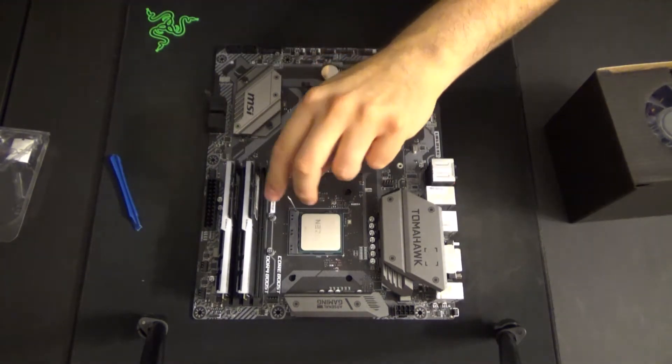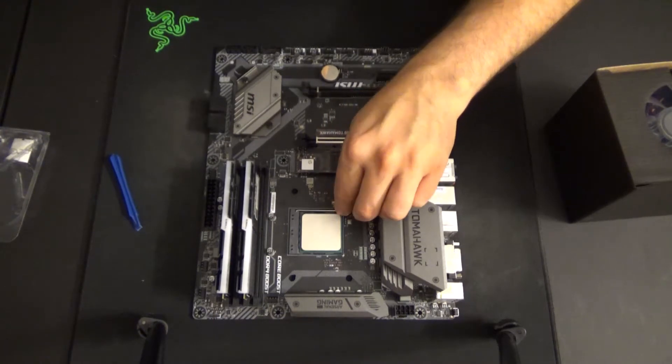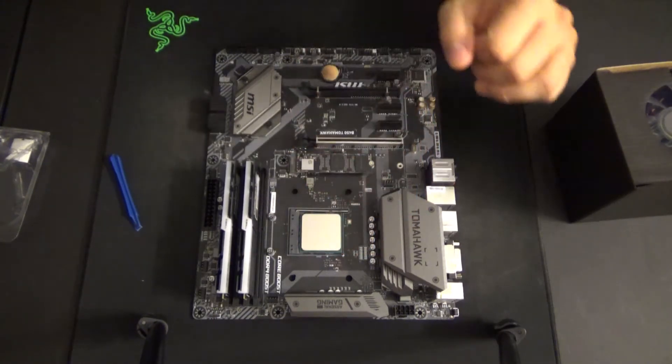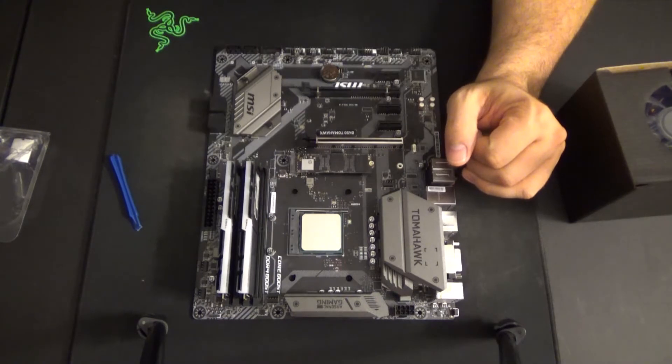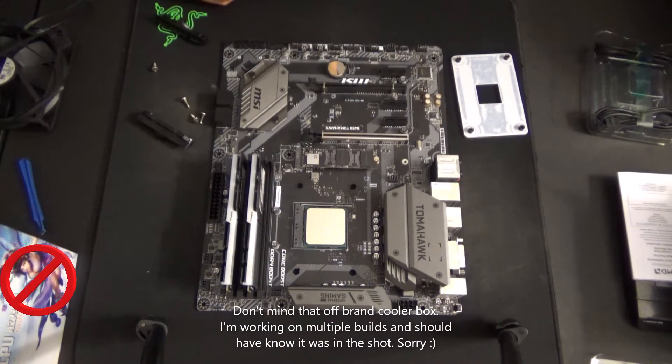Next, all we have to do is take this lever and bring it down into the locking position, like so, and your CPU is firmly in place. Now that your processor is in place, it's time to get your heat sink on.